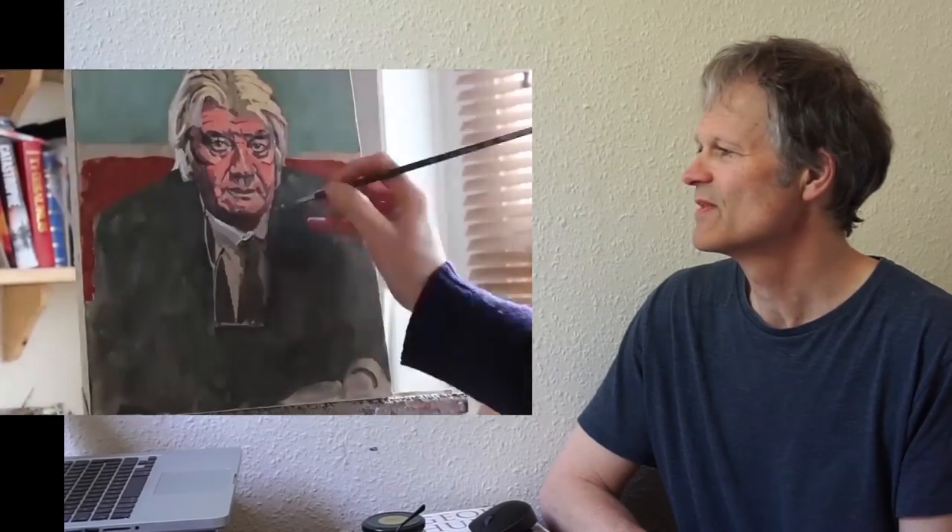Here's another sped-up one, which is a portrait of a friend of mine — an old friend. I hadn't seen him for a long time actually. I thought he was looking rather older than I was expecting, perhaps. Maybe he was just having an off day — I think he was at the time. I thought it would make an interesting portrait. Same approach, you can see it happening there.